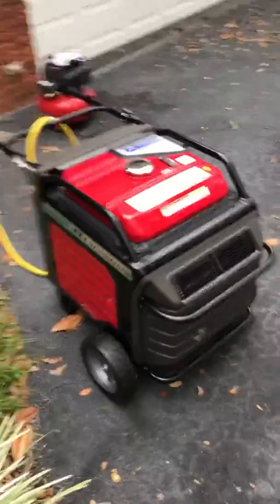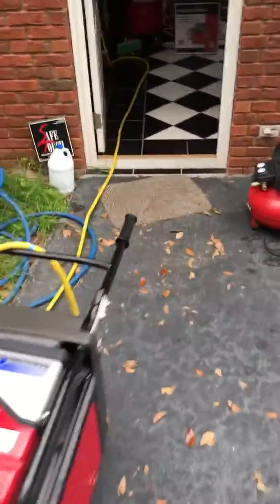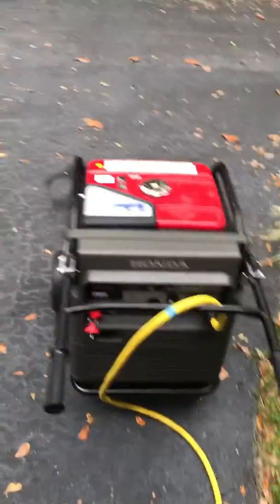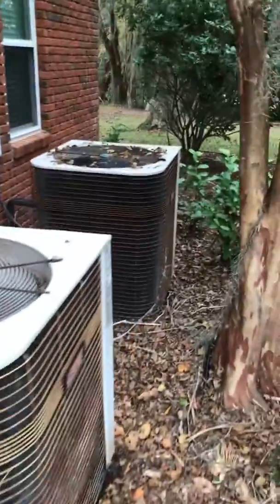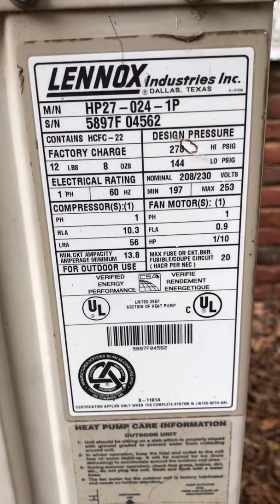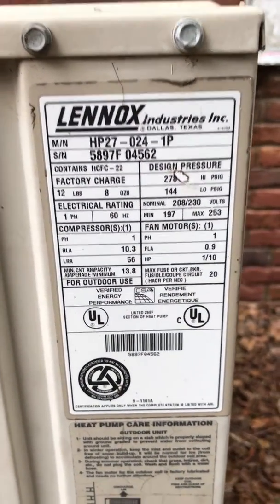It's on eco throttle, but whenever I start the unit I have to do full throttle and turn everything else off to get it to start the unit. This is the air conditioner that it's running right now. It won't do the big four-ton unit, which is over there, but it will do this one, which I believe is a two-ton unit.